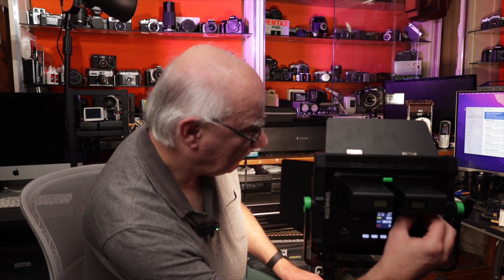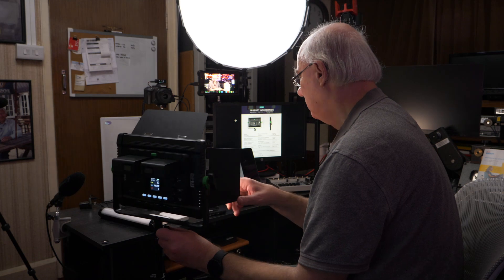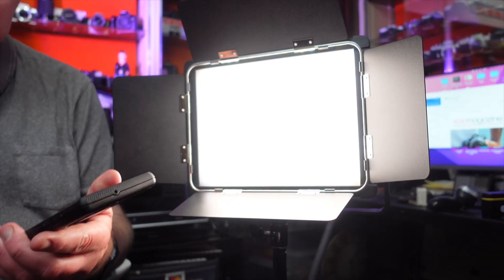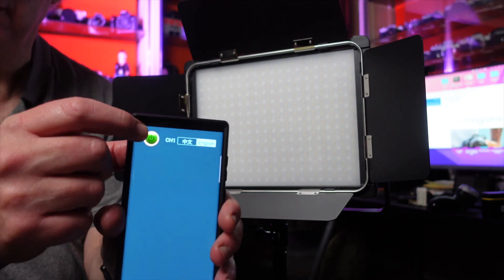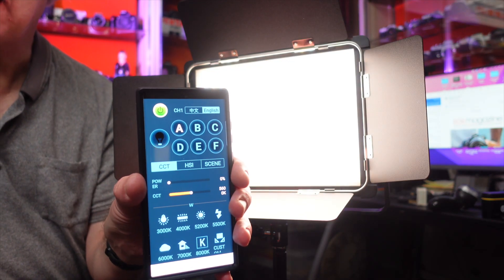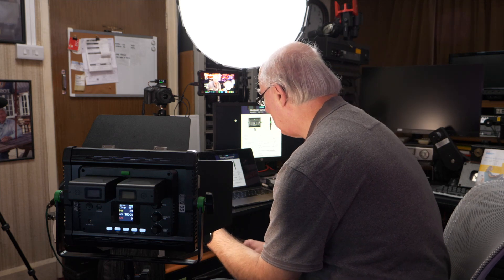The best thing about the Weeylite — well, one of the best things — is the fantastic app that you can download for free for either Android or iPhone. With the app already downloaded, you can see it here. If I turn the light on by pressing here, then the light will come back on. Let me move this light back a bit so you can see easier — that will now control the light. You basically turn it on and off via the app.